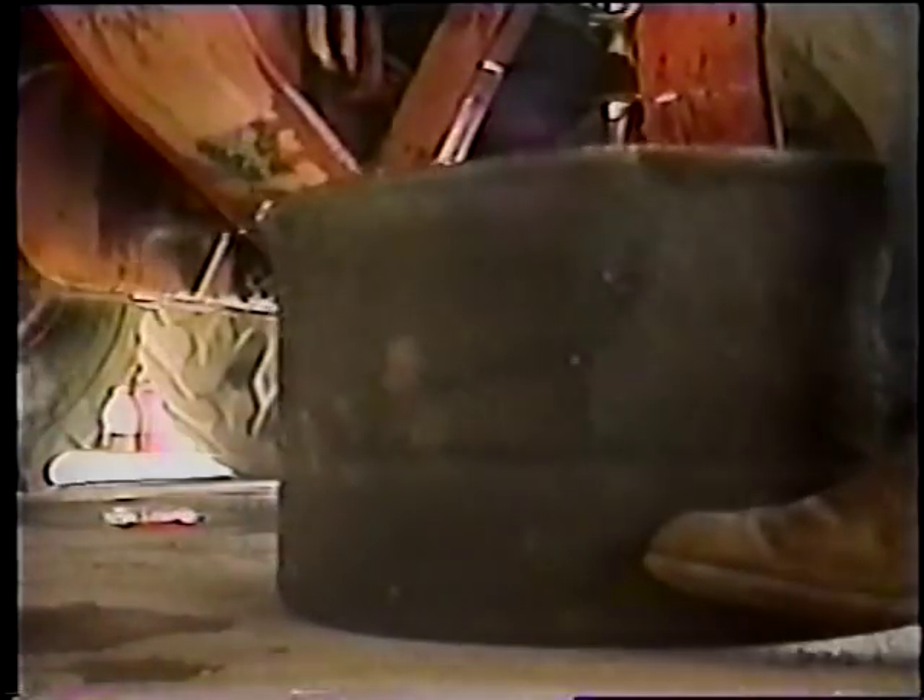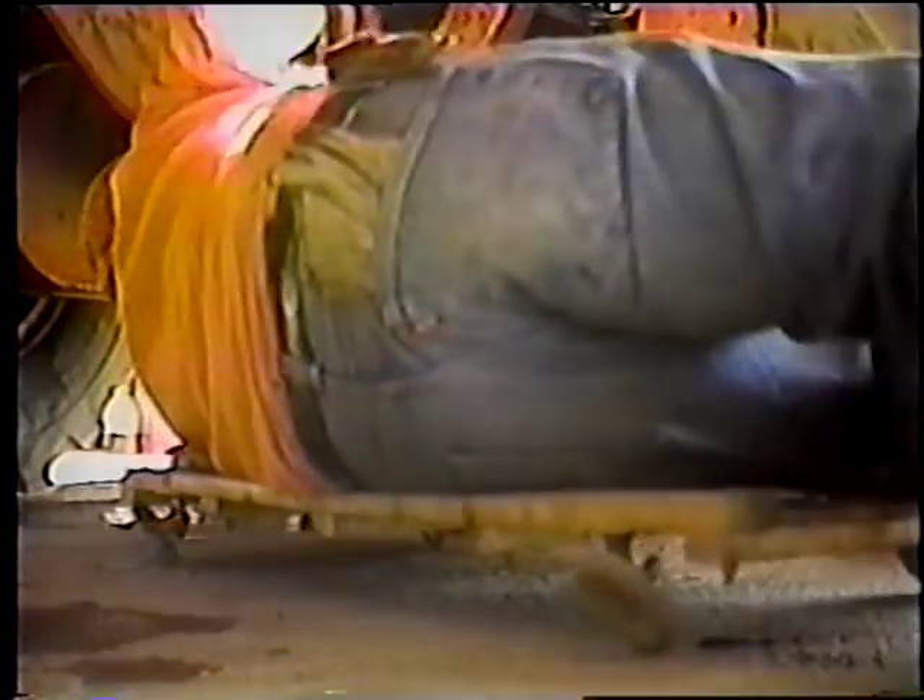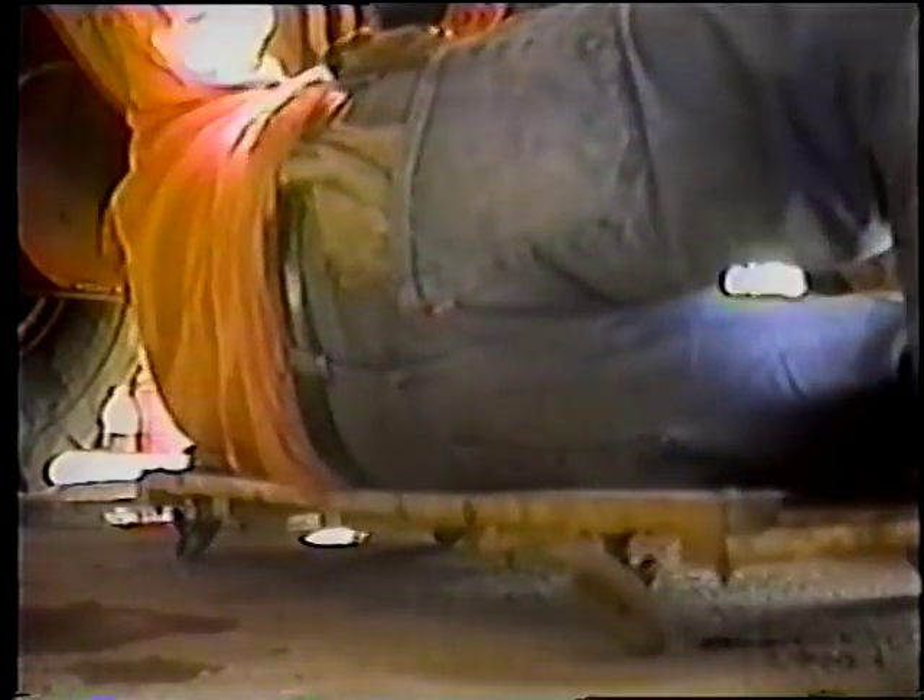El cambio de aceite de motor es un buen punto donde empezar. Las motoniveladoras usan cerca de 20 litros de aceite. Toma tiempo para drenarlo completamente, así que asegúrese de tener un recipiente suficientemente grande. Cuando quite el tapón de drenaje, debe tomar una muestra de aceite para mandarlo a analizar.